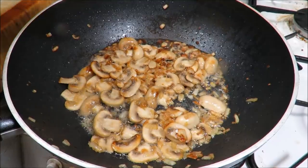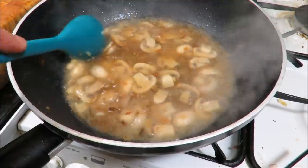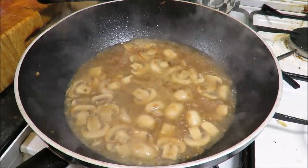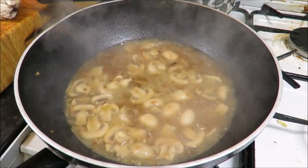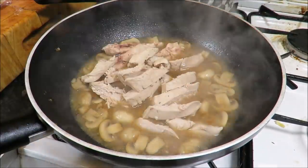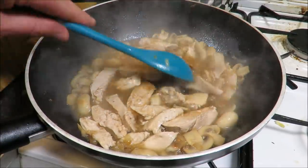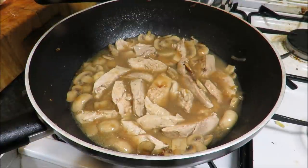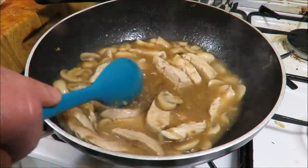Once the onions and garlic have got to know each other, turn the heat up and get the mushrooms in. We want a lovely color on these — get rid of the moisture and get nice and brown for that flavor. Once your mushrooms are nicely browned, add about 300 ml of the chicken stock and let that reduce by about two thirds. I'm going to slice the pheasant breasts through — you can leave them whole if you want, but I'm serving with linguine so I'll cut them into nice chunks. Add the pheasant into the sauce along with any resting juices.